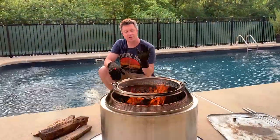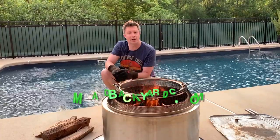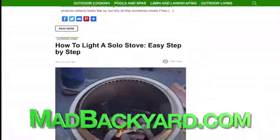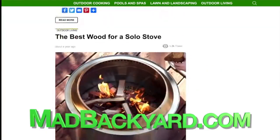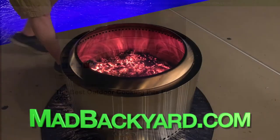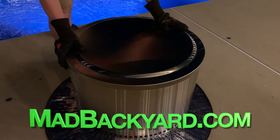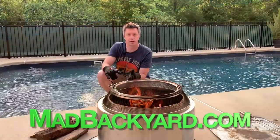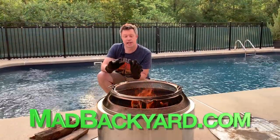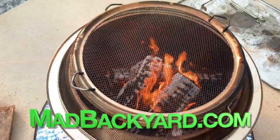Thanks for following along in this video on how to light a Solo Stove fire pit. Make sure to check out the accompanying article — I'll put a link in the description below — with step-by-step instructions at madbackyard.com. We've also got a whole bunch of other resources at Mad Backyard related to Solo Stoves if you have questions on how to put them out, how to clean them, etc. Make sure to check out the accompanying video coming soon about how to put out a fire in your Solo Stove — there are definitely some do's and don'ts to consider. Hit like and subscribe if you want more content like this, and thanks for watching.